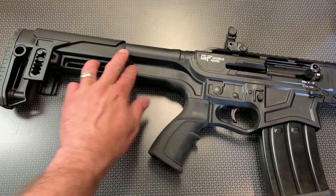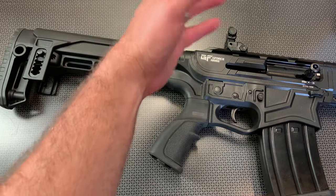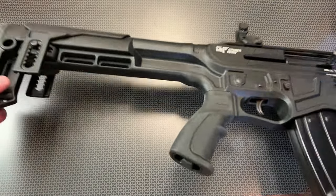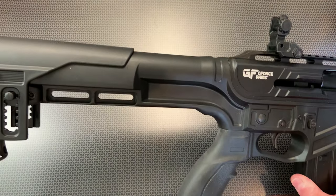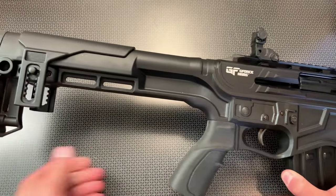I'm going to leave the grip as-is. This is a fixed stock with an adjustable cheek riser, which would be nice if you put a higher elevated optic on there. It's got some QD sling slots on the back, and it also has a nice rubberized butt pad which gives you some added texturing and a little bit of cushion.